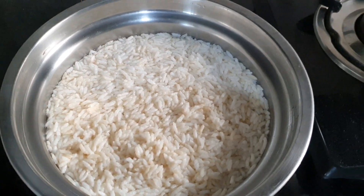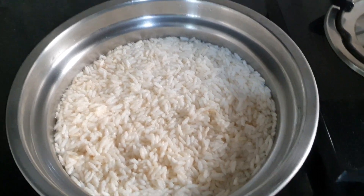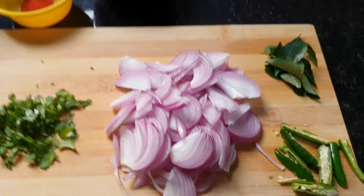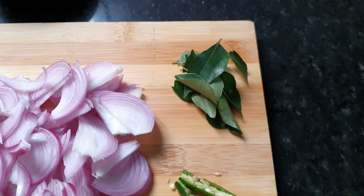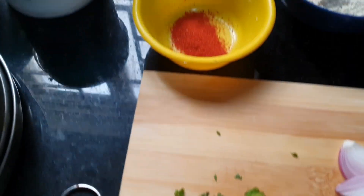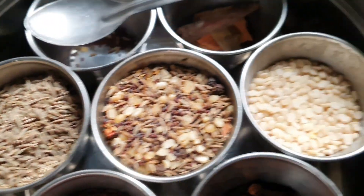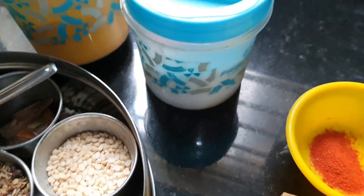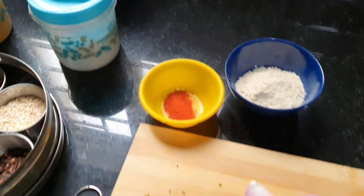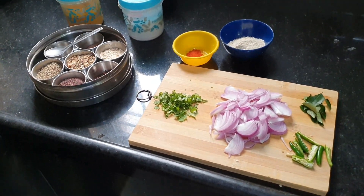We soak puff rice — we call it burugulu in Royal Seema, and marmaralu in Telangana — for 10 minutes. We also need cut onions, cut mirchi, coriander leaves, a little mirchi powder, mustard, jeera, urad dal, turmeric powder, and salt to taste. These are all the items required to prepare Uggani.